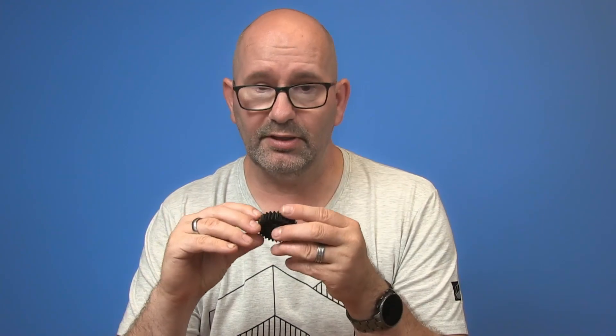The problem is also that it's very expensive. If he buys it from the brand of the lathe, he pays 54 euros for a replacement of this spur gear. When he showed it to my wife, my wife said, 'Well, I think my friend can make something better for you,' so she gave it to me.